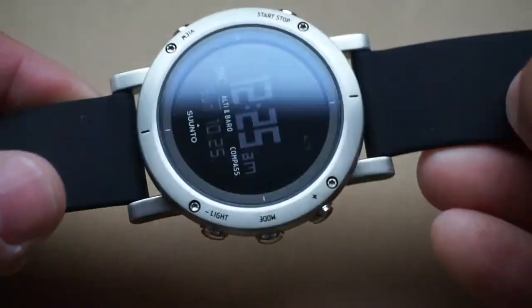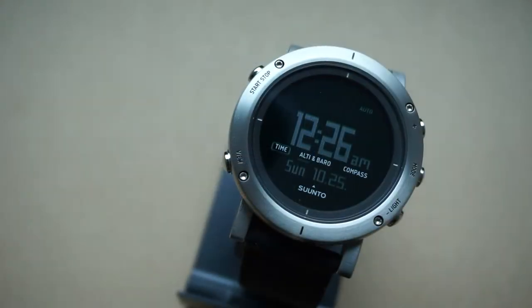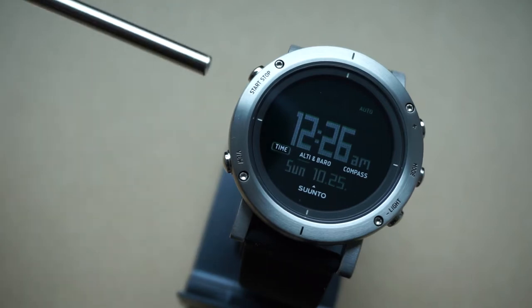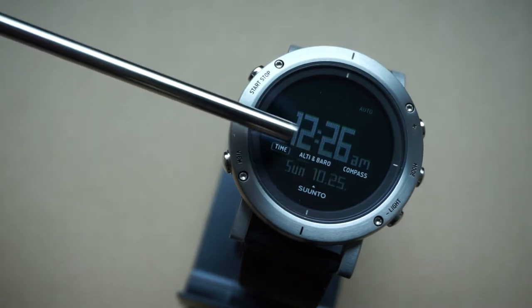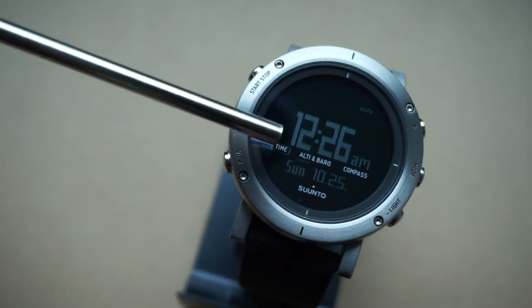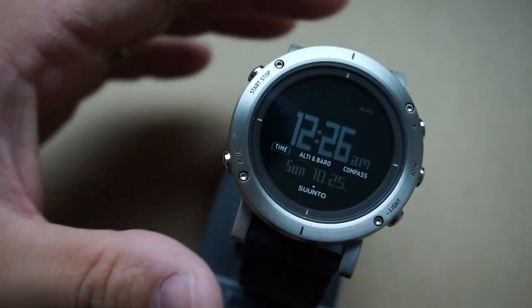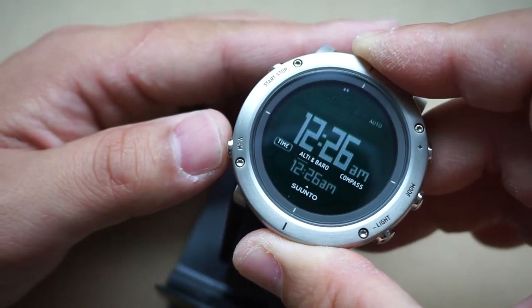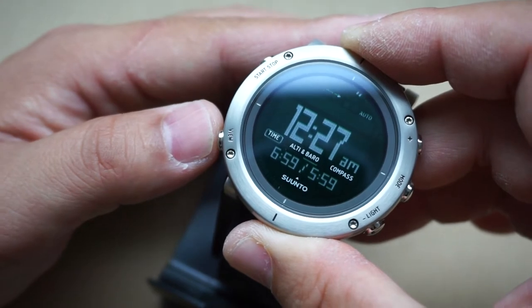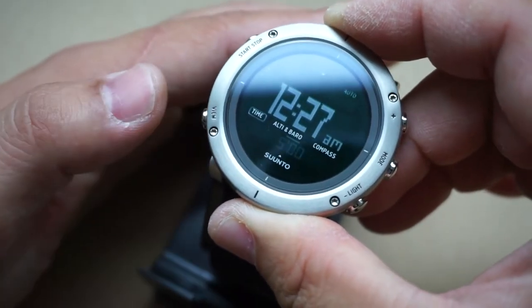For functions and features, this is an ABC watch — altimeter, barometer, and compass. Looking at the main display you've got your time indicated in the center, and underneath that you've got the items being displayed on screen. Right now you've got time squared, altimeter, barometer, and compass. Underneath that is supplemental data — right now we've got calendar data displayed, and if I hit this button: second hand, dual time, sunrise/sunset, stopwatch/timer, or you can keep it blank for a cleaner display.